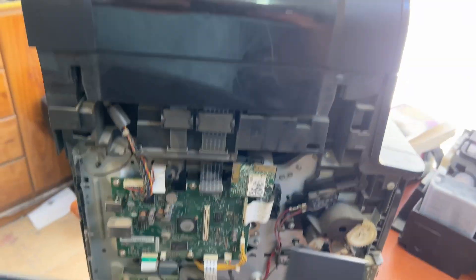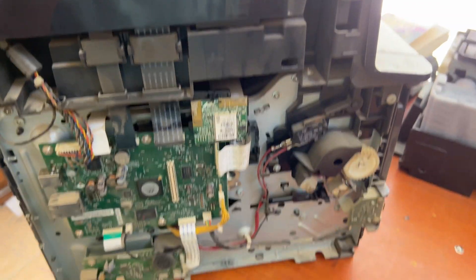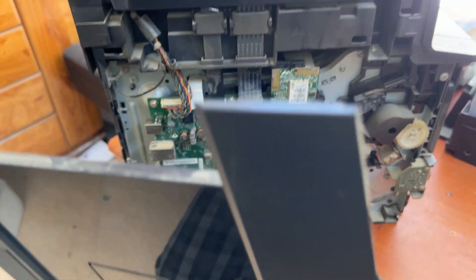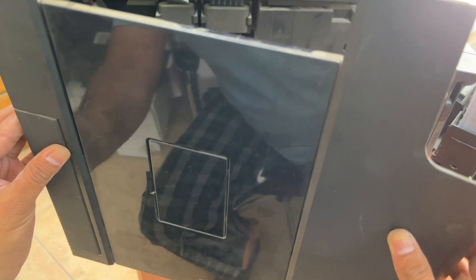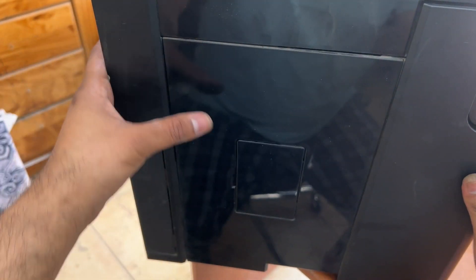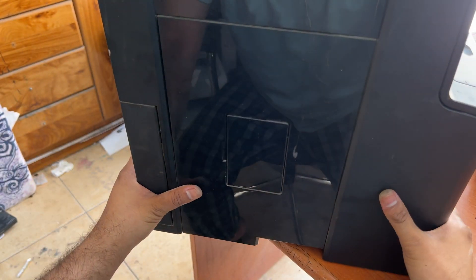As you know, I opened this from the front end, but when fixing it back, we will place it from the back first, then in the front — like this. First it will come from behind. Okay, here we go. Place it from the behind — okay, it's fixed.